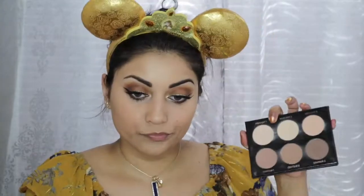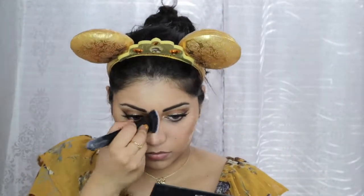Now I'm going to conceal with the Tarte Shape Tape in Light Medium Honey, and I'm going to set down that concealer with the Ofra Banana Powder. Next, I'm using this face palette by IBY Beauty to contour my face, and I'm going to bake my face just a little bit.